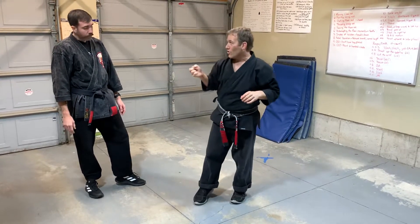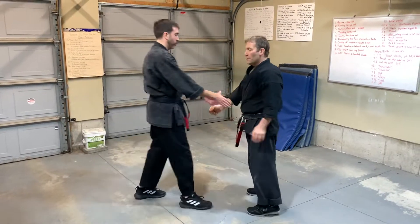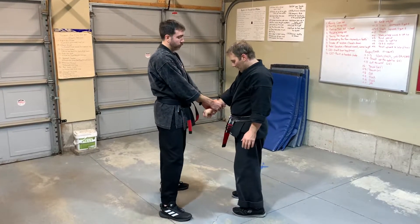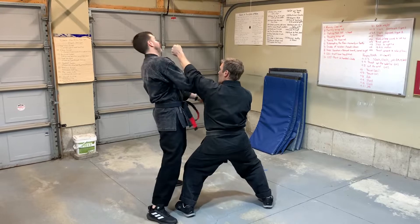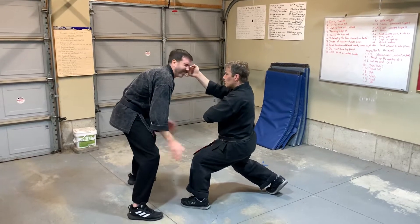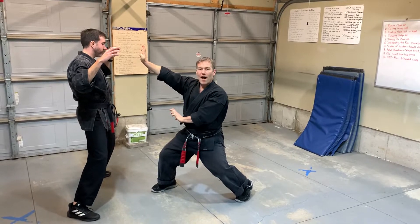It's traditionally taught as a middle knuckle strike, though you can also make it a full fist as well. So he grabs me, I counter grab — boom — I smash my punch — boom — and then I catch his eye and knee — boom — and drive him back with a heel palm.